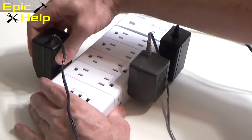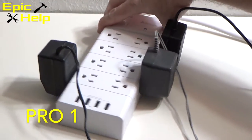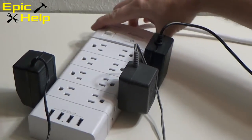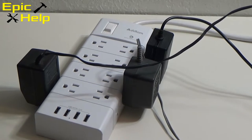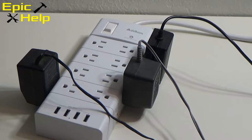Here are the pros for this power strip surge protector. For one, it has 16 outlets. They are arranged very well so you can stuff your charging blocks on the side and they won't be in the way. I really like this design.